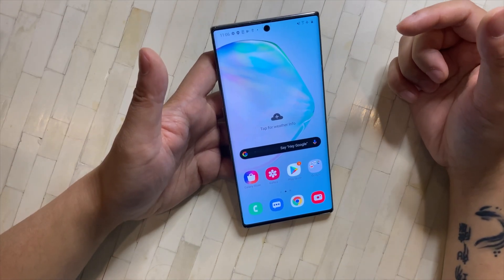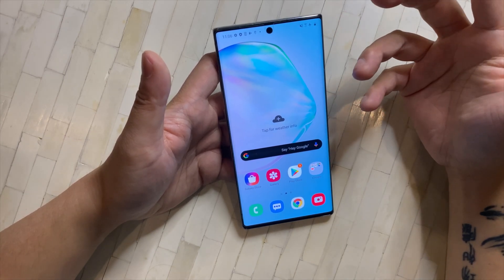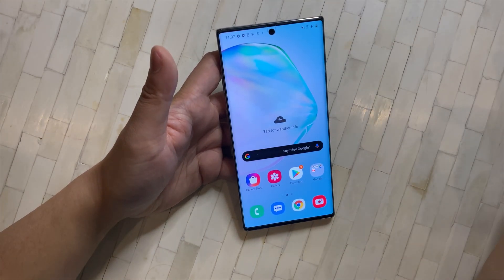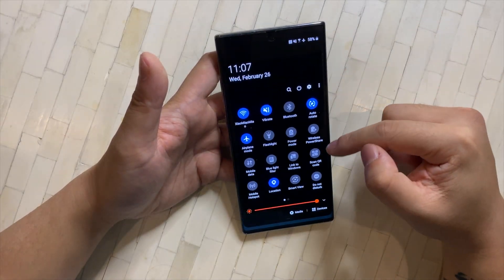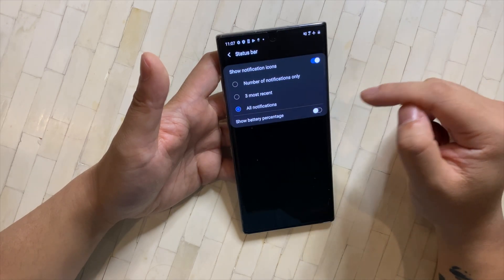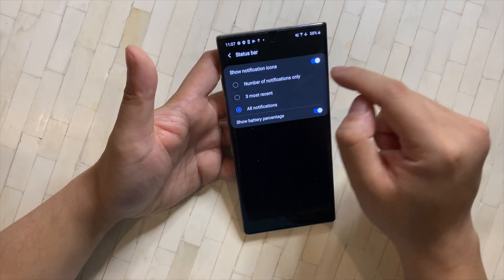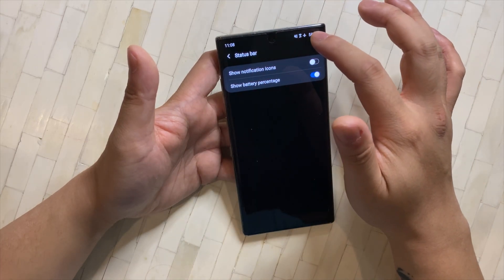Another change I'd make is showing the battery percentage numerically. By default the battery icon has no number, so you don't know exactly how much you have left. Go to Status Bar and turn on Show Battery Percentage. You can also play with the notification icons setting — you can turn off notification icons in the status bar entirely if you prefer a cleaner look.